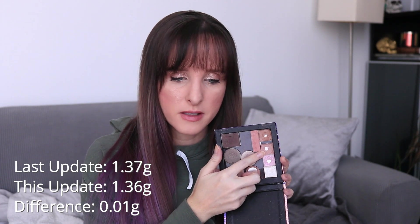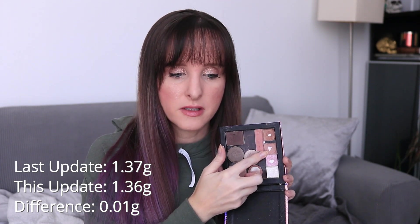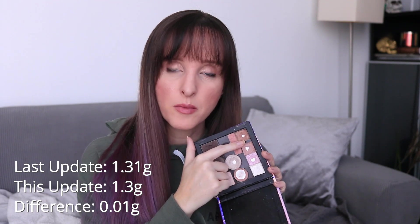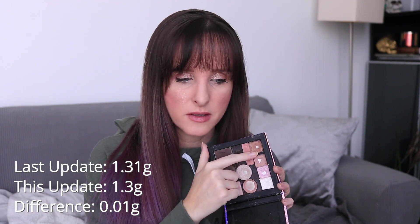This light brown shade is from the NYX Warm Neutrals palette and hasn't moved a whole lot — it was 1.37 last month, it's now 1.36 this month. So that's a difference of 0.01 grams, but the pan is growing fairly quickly. This one is also from that NYX Warm Neutrals palette. Last month this was 1.31 grams and it's now 1.30 grams, so a difference of 0.01 grams. Everything's just small amounts, but I am using everything.